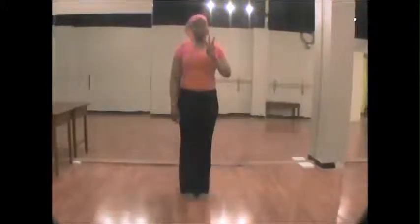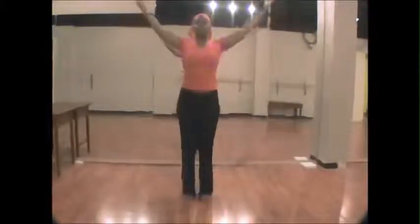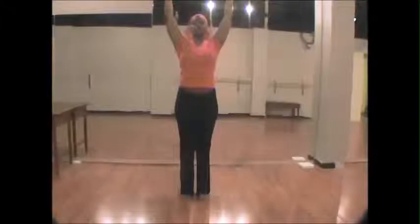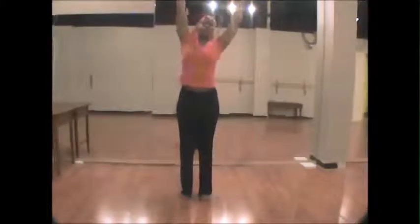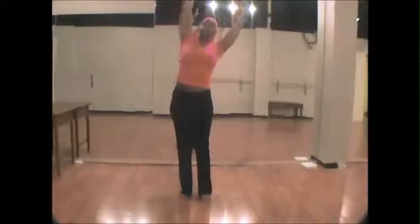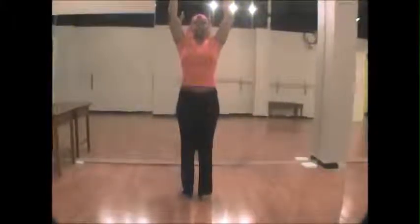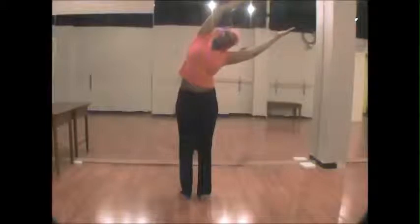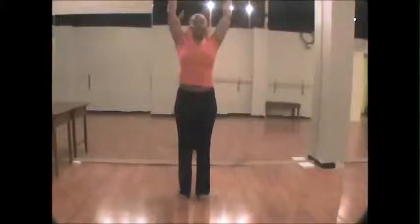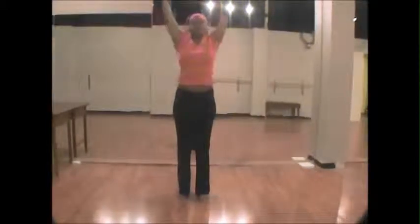When you have completed three of those, you will then lift again with the knees slightly bent, shoulder blades down, and abdomen engaged. You will go to the side. Here you must resist the natural urge to make a half moon shape. Instead, you press that hip to the same side that you bent, and pull back, and to the other side, and pull back.